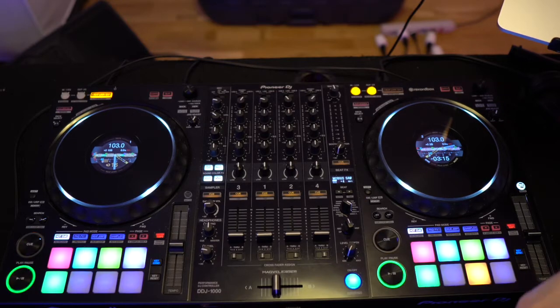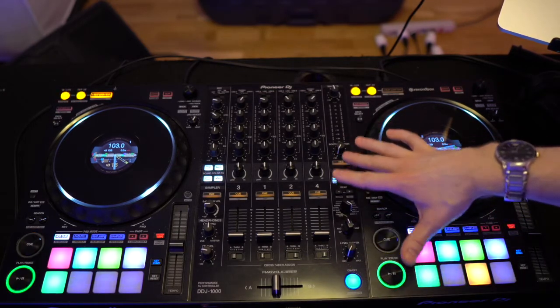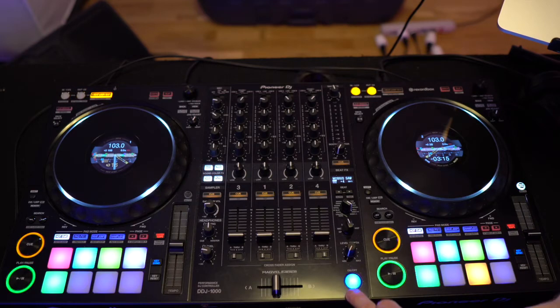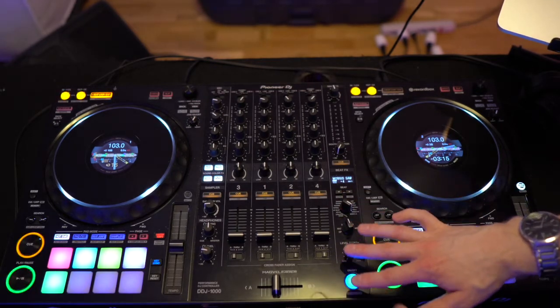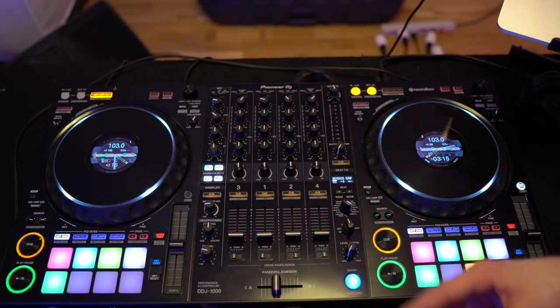Okay, so this is an overview of the beat effects on the DDJ-1000. On the right-hand side of the mixing section, you have beat effects and you have a release effects button, along with track numbers, and also a level depth knob. These four buttons and knobs are what you will activate to use the beat effects.